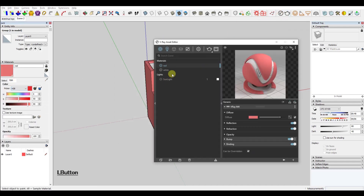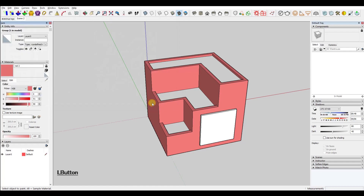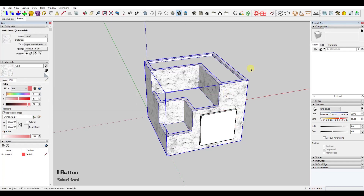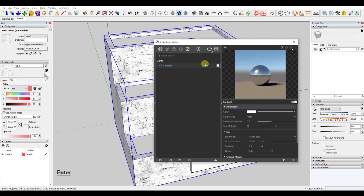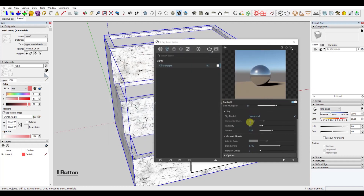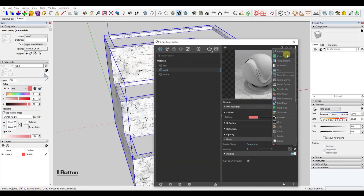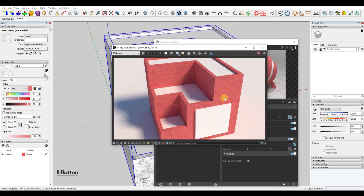Now it was time to create the materials. I could have gone with plain red and white color, but I wanted to add some texture by adding a bump map. I also added the same map to the diffuse layer just to better control the scale of the bump map. Later I switched off the texture in the diffuse layer and just added the color. If this is confusing and you want to know more about bump maps and how to control them, follow the link in the upper right corner.